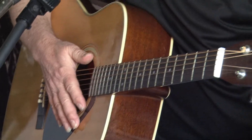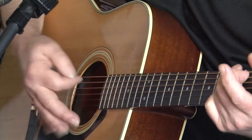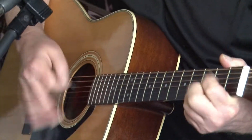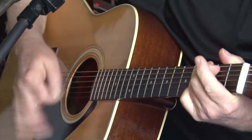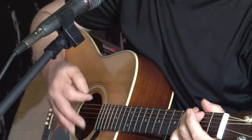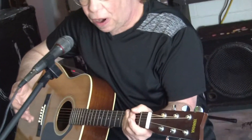And when you do that, it starts to roll once you get it going fast enough. That's your 1, 2, 3 and 4 and — you've got to learn to get that going fairly quickly. It works best that way. It's actually a little bit harder to play slow.